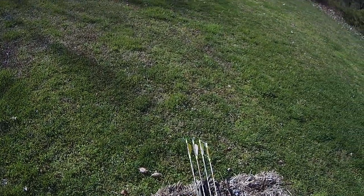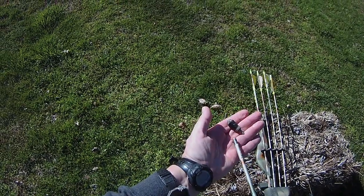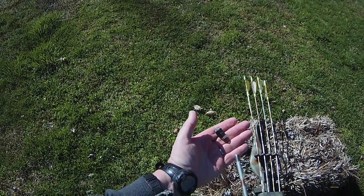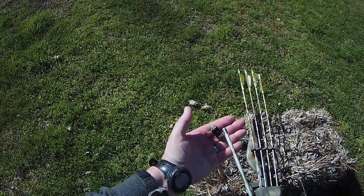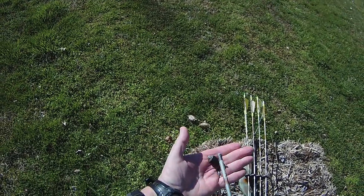Here's an archery tip. This is a bludgeon. You can get them 100 grain, 125, at least the ones shaped like this. They had a big flared one they used to sell a couple years ago — I haven't seen it for a while — but it's 145 grain, really flared out on the tip. Anyway, this is a bludgeon.